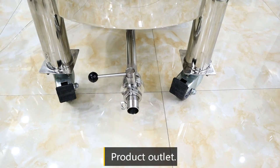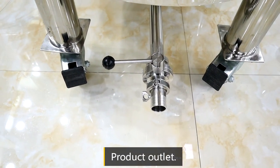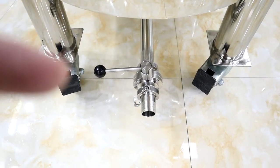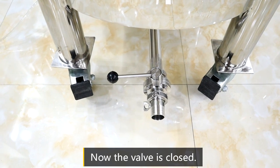This is the product outlet. When the valve is in this position, it is closed. When it is aligned in the same direction as the pipe, it is open.